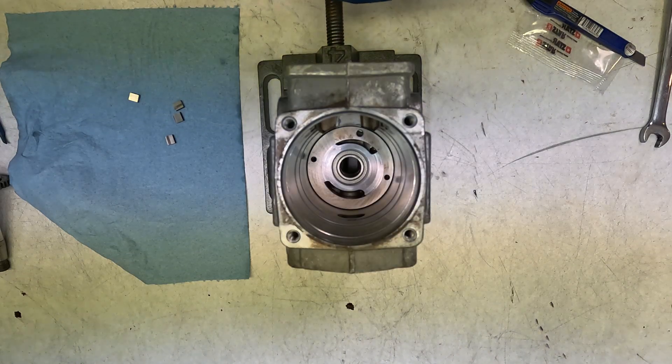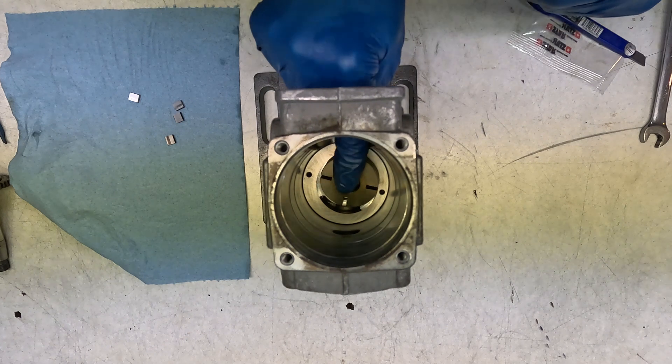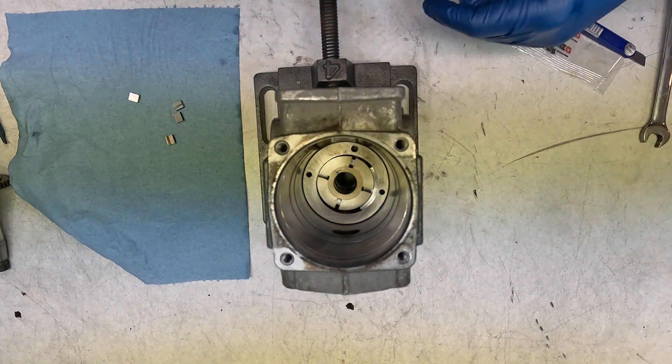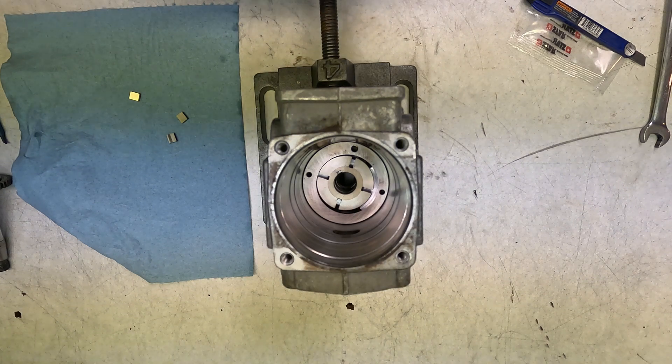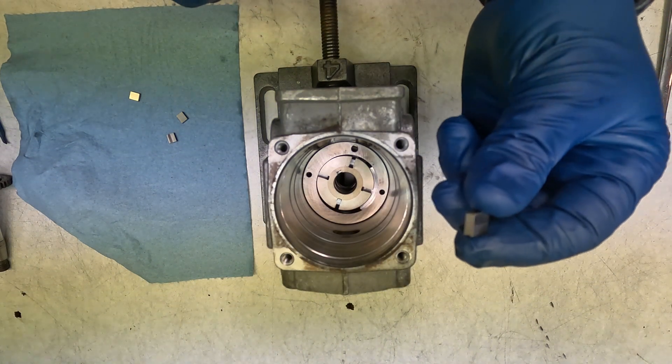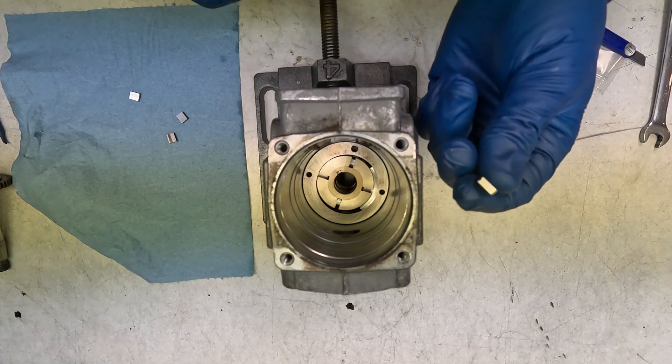Now we're going to be putting the pump guts in. Stick this core through — this one has to be from your 1.6 pump to match your main shaft. Then we're going to put all of our little vanes in. There's a tiny U shape on this that points towards the middle.